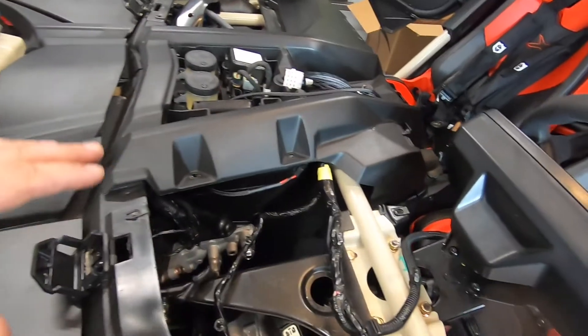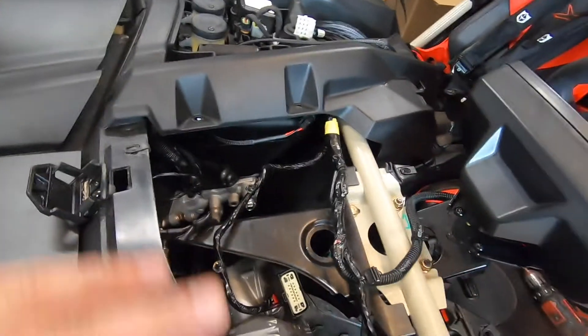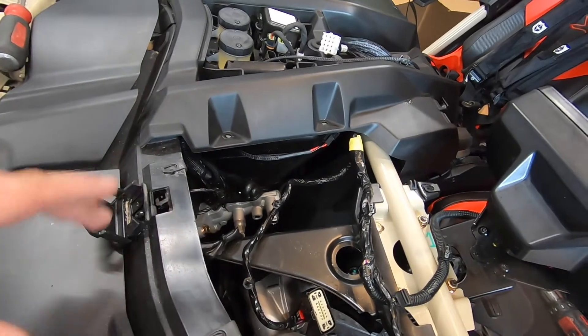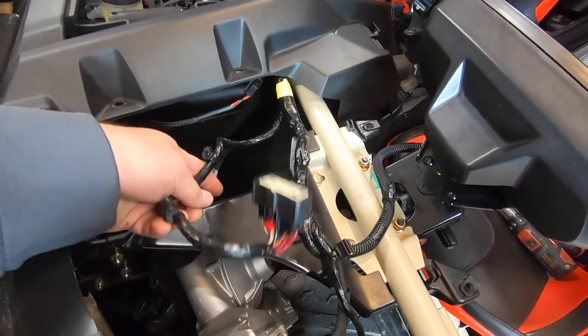Now I'm going to run the speaker wires and reinstall the dash pieces. I'll zip tie all the wire harnesses out of the way so nothing's rattling, and put all this back in and plug in the unit.